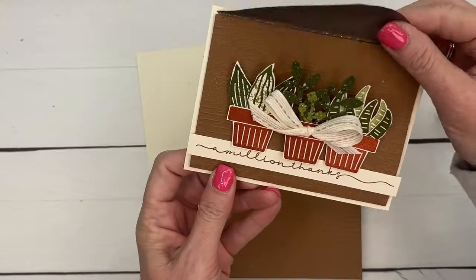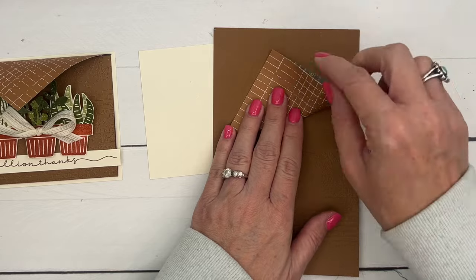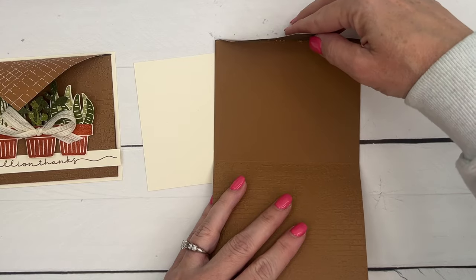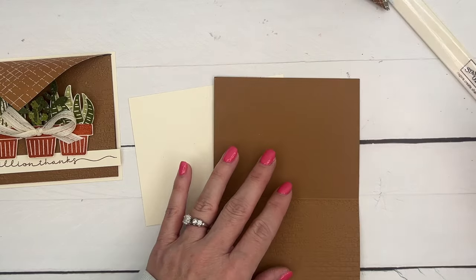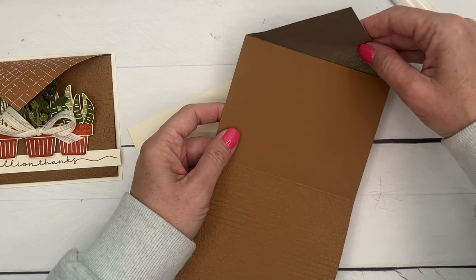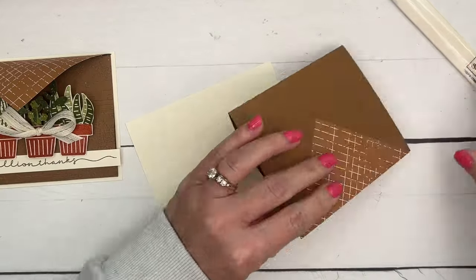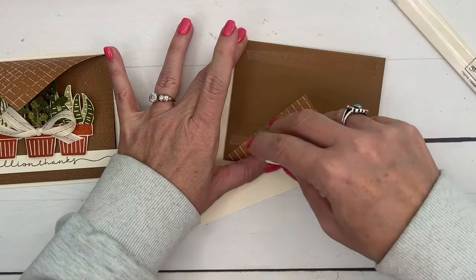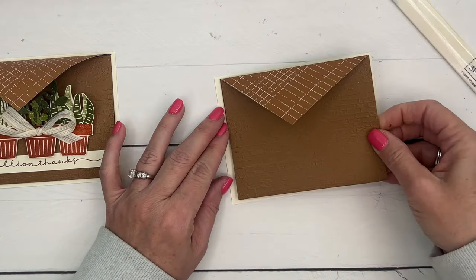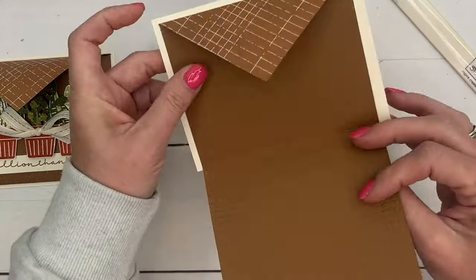To make that little fold-over envelope lid, I've got a piece of the Nature Sweetness designer series paper that is three and a half by three and a half. I'm going to fold it corner to corner and then adhere it right up in there so that it folds over. Put some adhesive right there and put the back side in — so it folds over like that. Now we can put this on our card base. Let's get it centered — very cool, see how that opens!